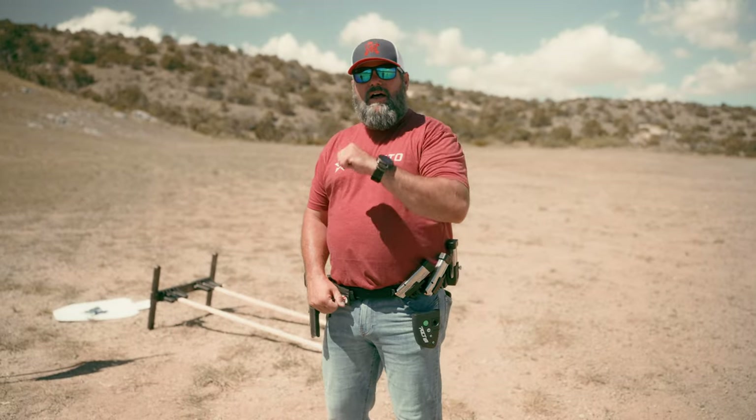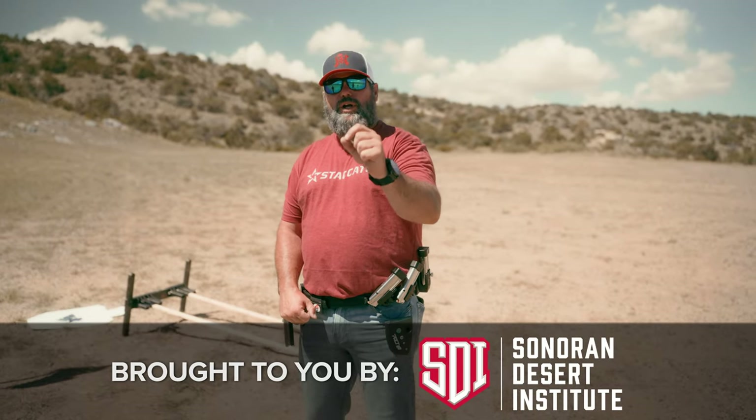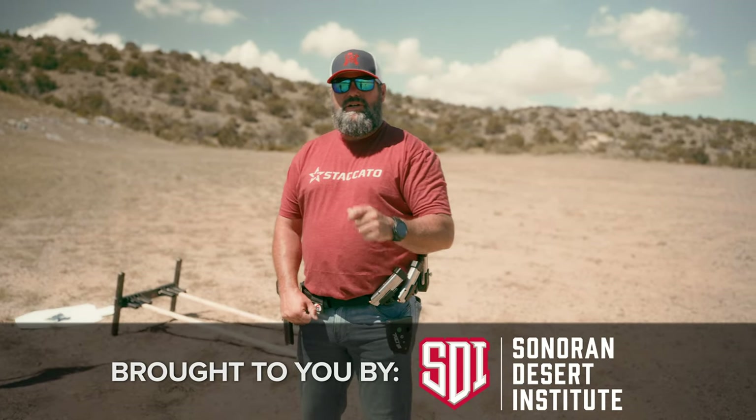Today on American Outlaw: how to shoot your pistol faster. Guys, listen — no matter what we do, we know we need to be able to draw faster, get our sights on target, press the trigger, and hit the A zone faster.